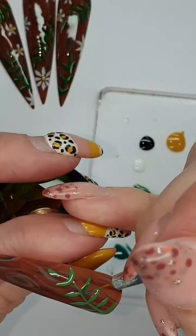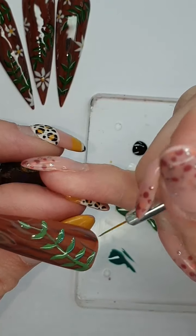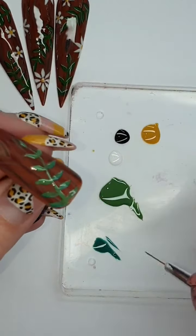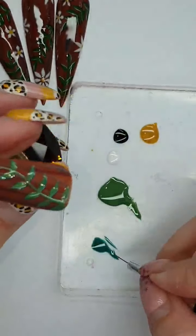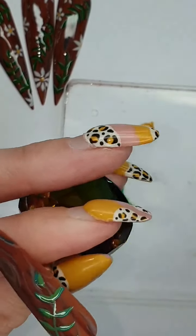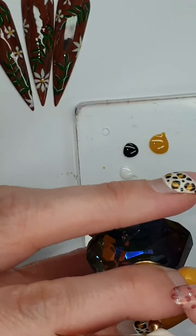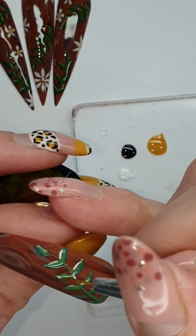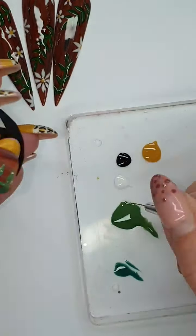This is an added extra step — just going to go in with a different sort of green and underline the leaves. Probably can't see it on the camera but in real life it looks so cute. Just going down one side, that's all you need, and then down one side at the top. Once you've cured that, just go in with a tiny bit of white just down the other side — it almost gives it a 3D effect.